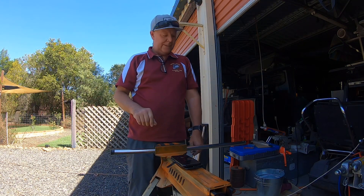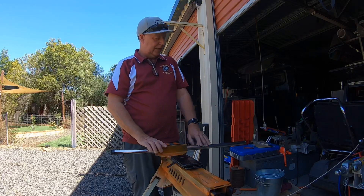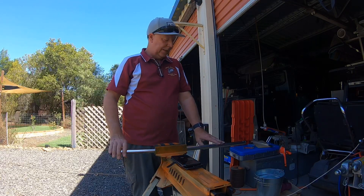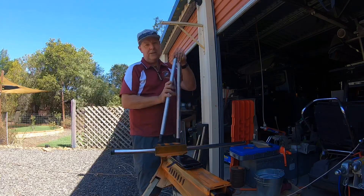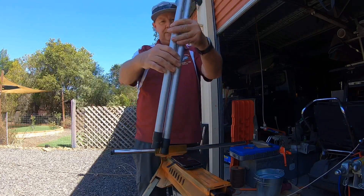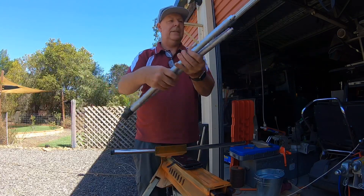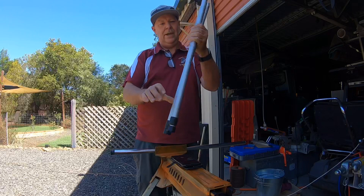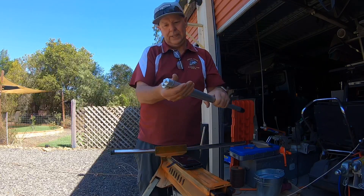How you going everyone? Steve here. Just got a bit of a camping pack with the IGT. I recently bought four of these adjustable legs off Drifter. They're terrific — they're absolutely perfect for the IGT gear.